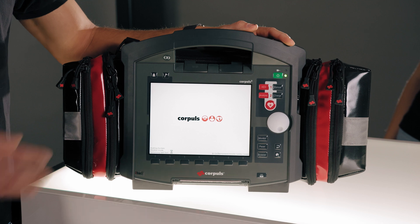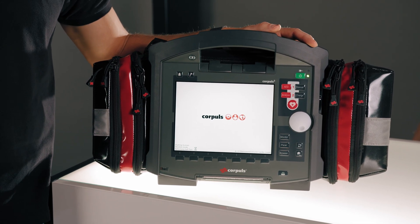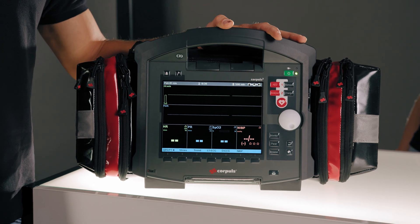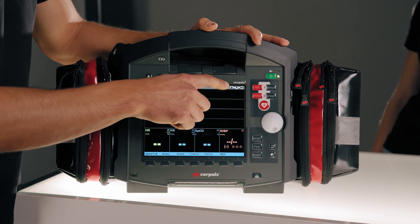What we see here is that the home screen appears and the device runs a self-test. The jog dial lights up briefly. Now we see the start screen showing the battery capacity, and that all three modules are connected here in the top right of the status display.